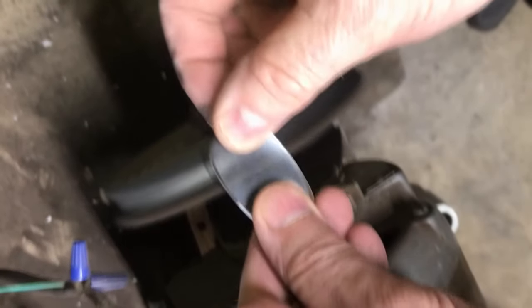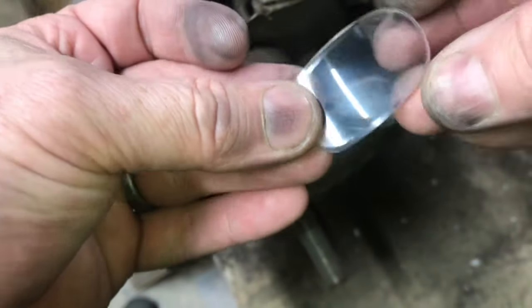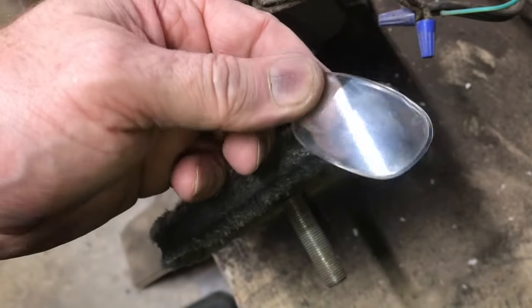Put some polishing rouge on and lightly buff the lens. You can see the scratches are a lot less, but you do have to be careful — if you buff too much, you could buff down some of the prescription. That's why you want to work with a pair of glasses that you don't care about first.